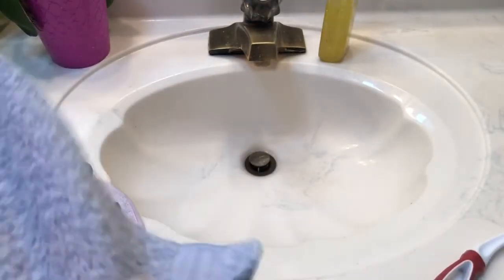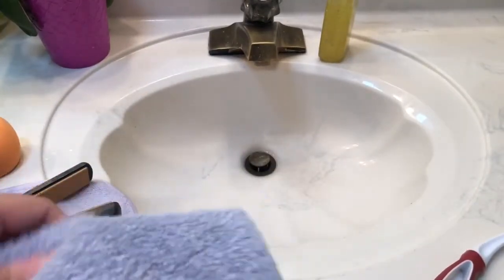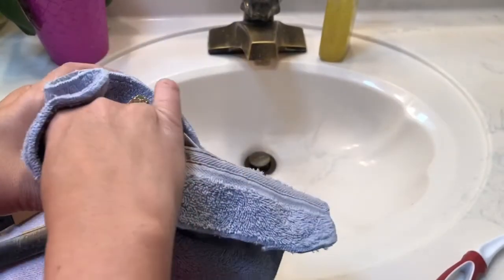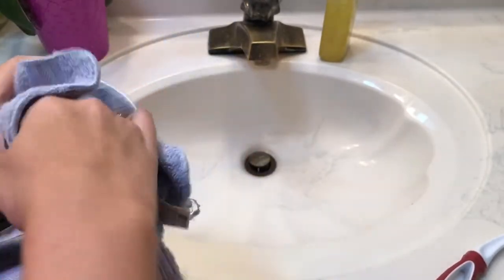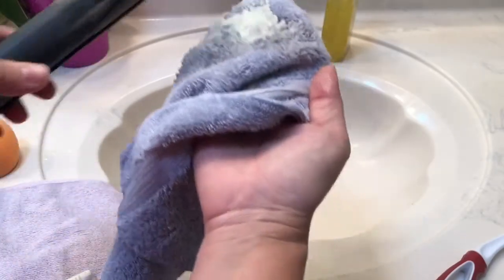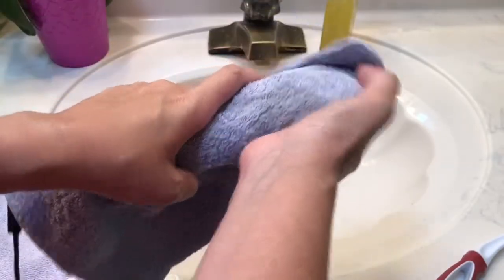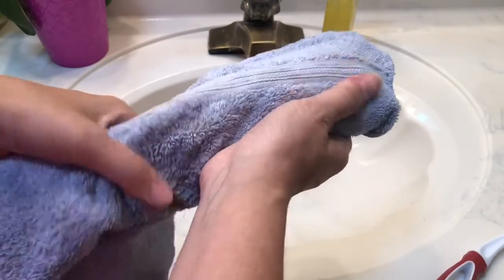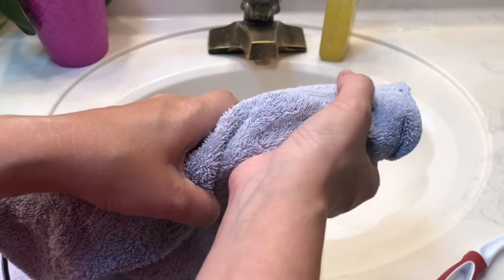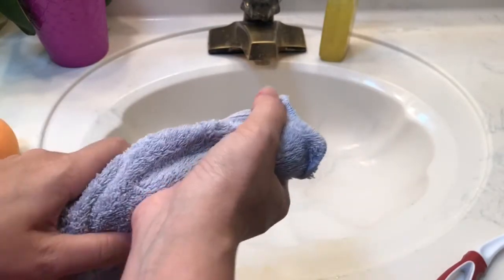So the first thing I do is take a regular washcloth or any type of rag, and I dip it into the solution. I made kind of a mess — be careful because it is messy. I take the cloth and hold it over the flat iron and let that sit for about 15 minutes or so. Then we'll come back and see what it looks like. See you in 15 minutes.